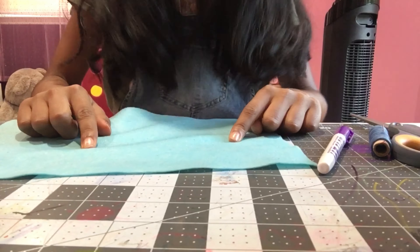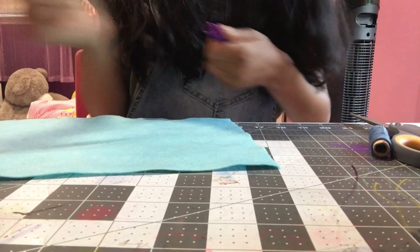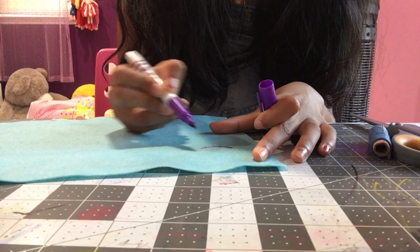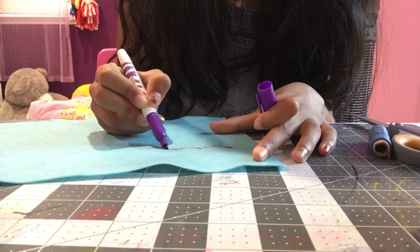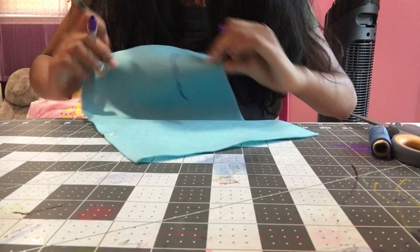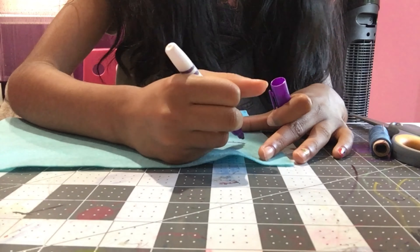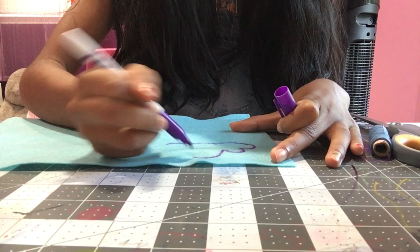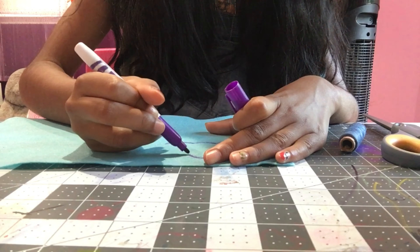Alright, let's get started. The first thing we're going to do is start with the shape of the cloud. I'm going to take my fabric marker and draw two or three bumps along the bottom like this, then go over to the top and draw as many bumps as I want for the cloud puffs.